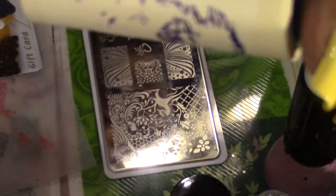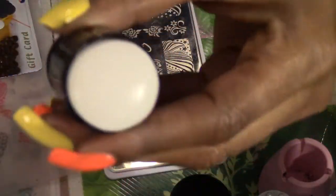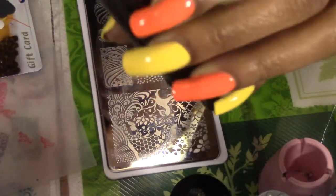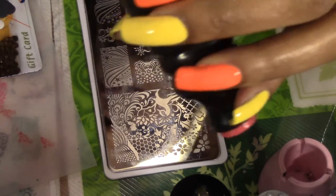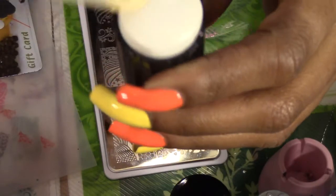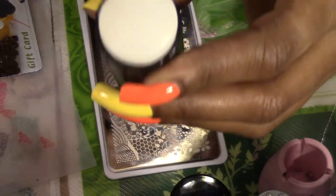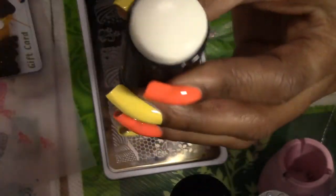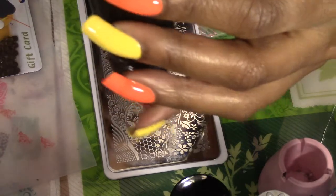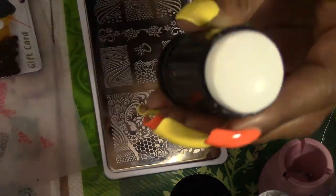This next item is optional — I'm using a lint roller to clean the remaining stamped image off of my stamper. You can use acetone, which is what I generally use, but acetone wears down the surface of your stamper. The lint roller doesn't bother your stamping surface at all, it's pretty quick, and you go through less acetone that way.